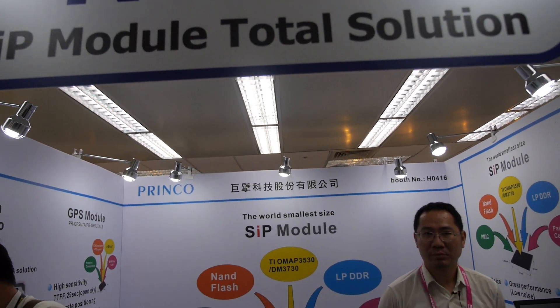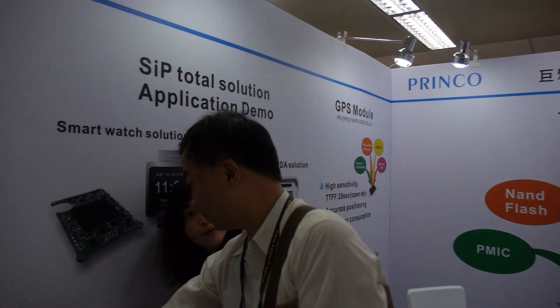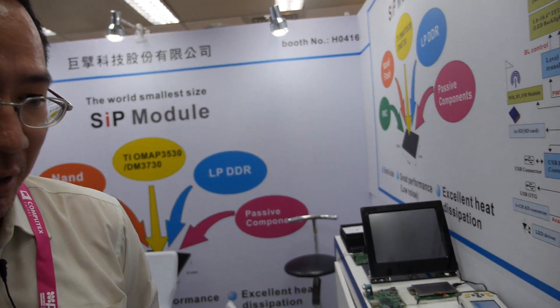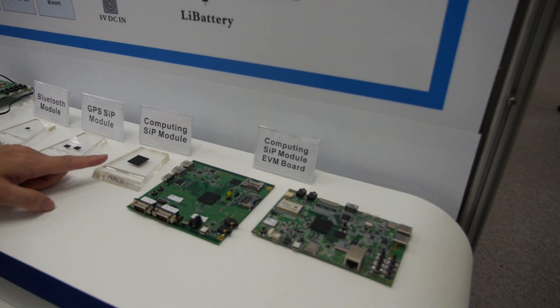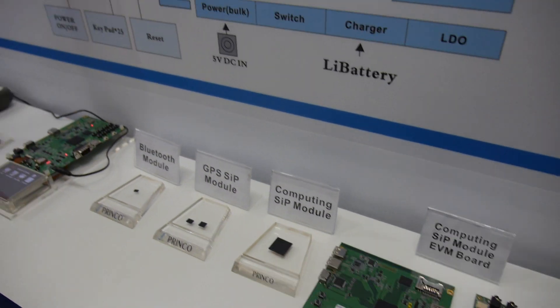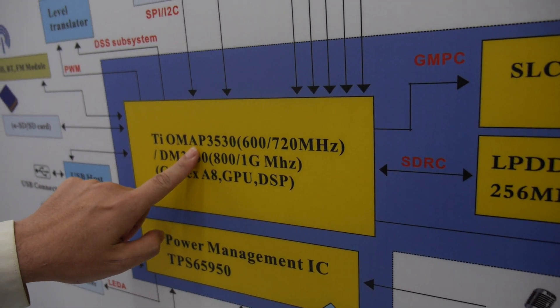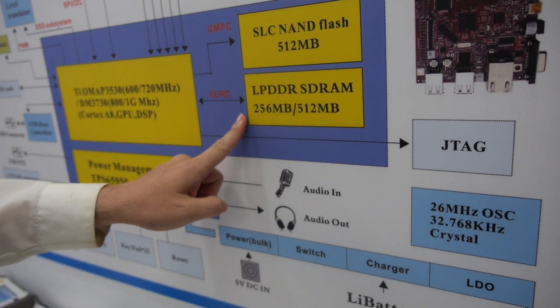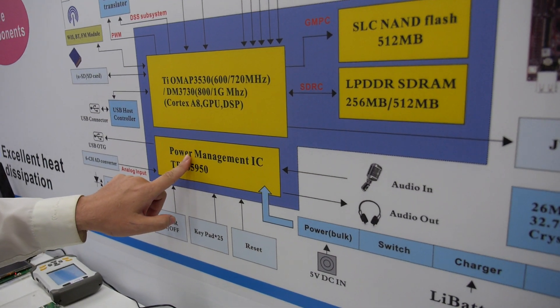We have the Prinko smart watch solution. We can provide a system in a packaging. In this packaging we include a very high performance processor, NAND flash, low power DDR memory, and power management.